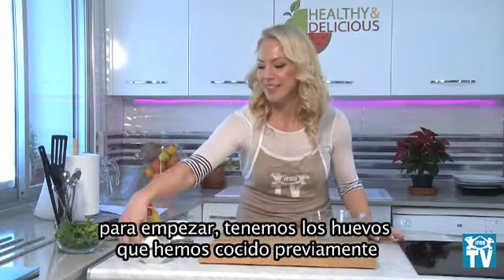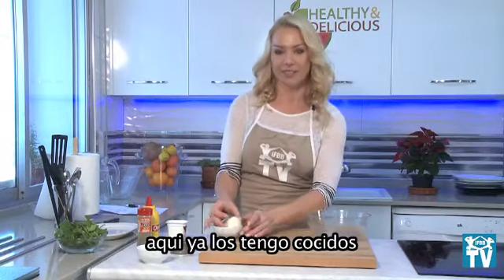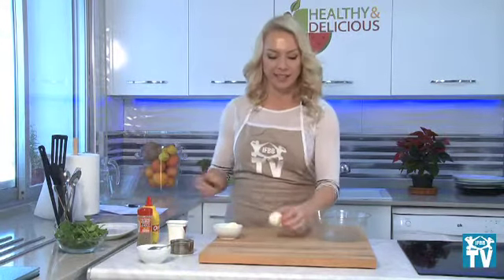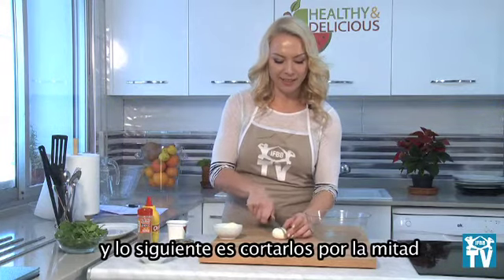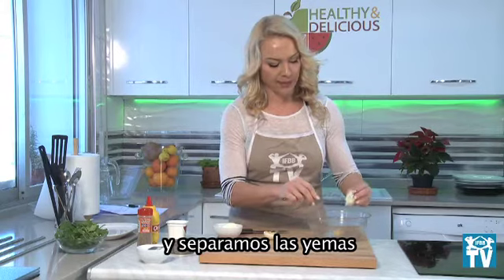We will start — I have already boiled both eggs. Next step: cut them in half and remove the yolks from the egg whites.